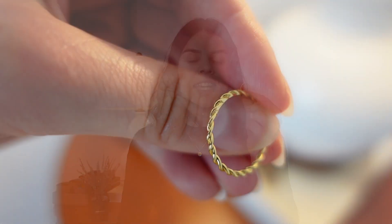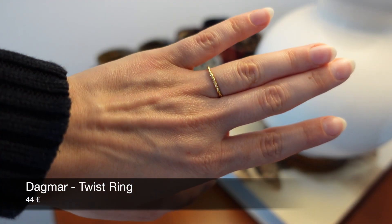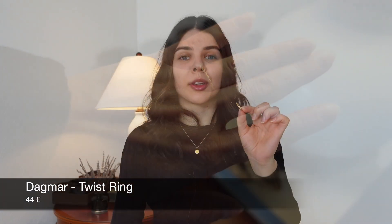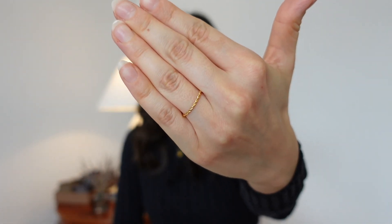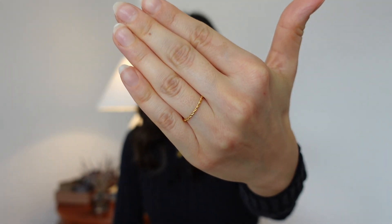The first item I ordered is this beautiful, very dainty ring — it's called the Dagmar twist ring. It has this beautiful twist detailing. I got this ring in a size six so it fits perfectly on my ring finger and I just think it looks so pretty. Here you can see a close-up of the ring. It's very dainty and fine but still has a little bit of interest to it because of the twist detail.